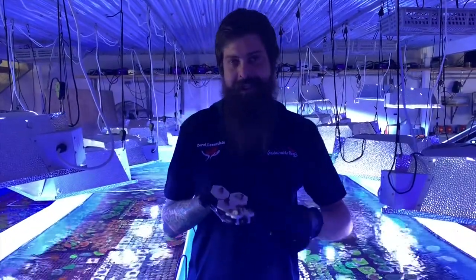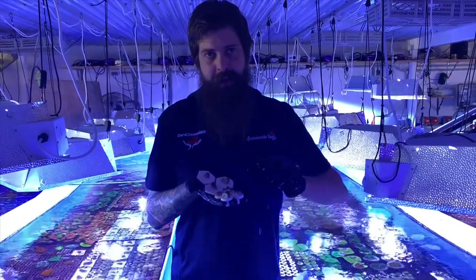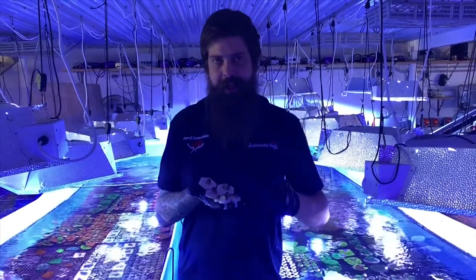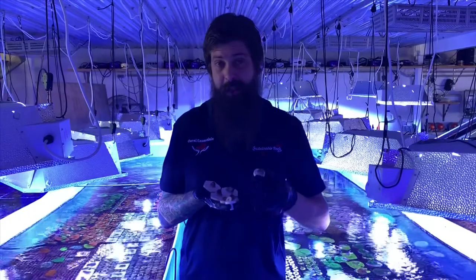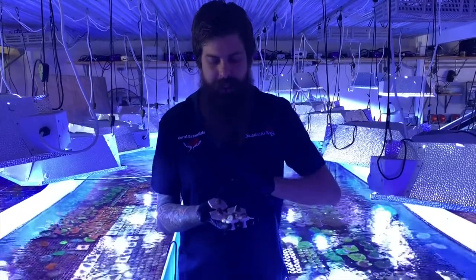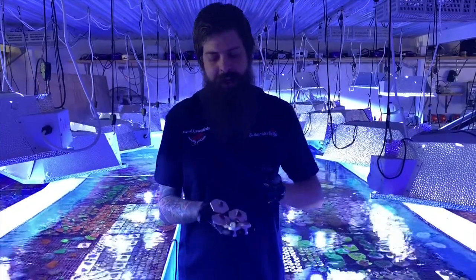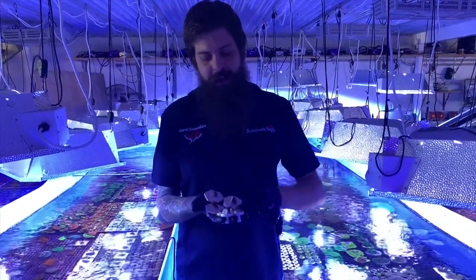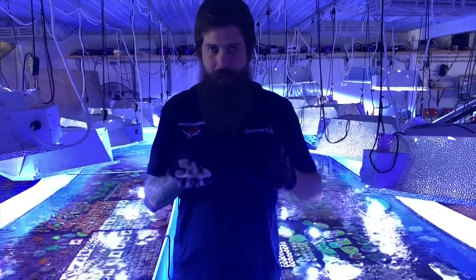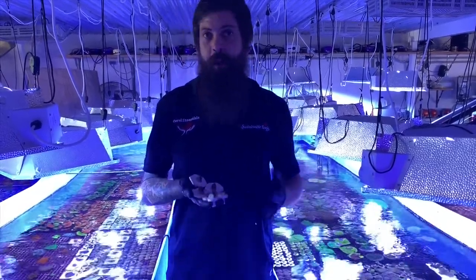We ended up with seven frags — I couldn't count the first time around. I put four of those onto small frag plugs which will eventually go for sale — those are what we're talking about as generation three. These are the holdbacks as generation two, so I'll keep those, grow them out, and we can repeat this in six months or a year's time from each one. The process is exponential — we're always going to get more and more every time we frag, which means more and more for everyone to have one.